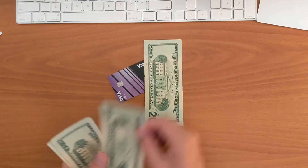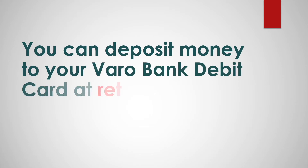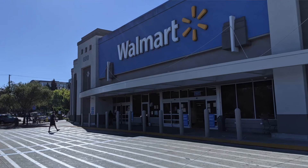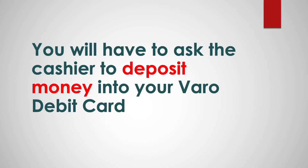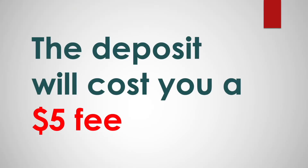How to add money to your VeroBank checking account online. You can deposit money to your VeroBank debit card at retail locations like Walmart, Walgreens, and others. You will have to ask the cashier to deposit money into your Vero debit card. The deposit will cost you a $5 fee.